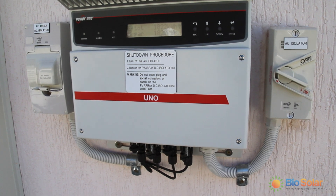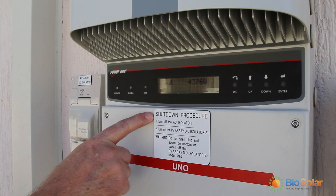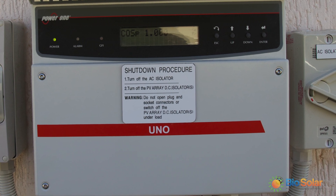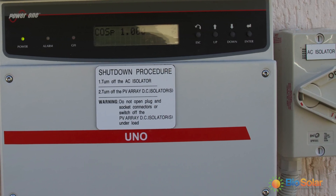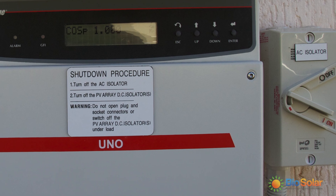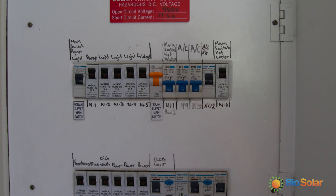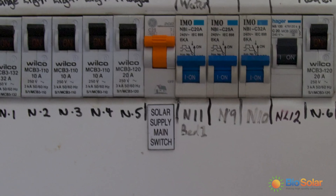If you need to switch off your solar system there is a shutdown procedure labeled on your inverter. This customer has their AC isolator next to their inverter as the switchboard was inside the home. Generally you will find your AC isolator switch in your meter board labeled solar supply main switch.